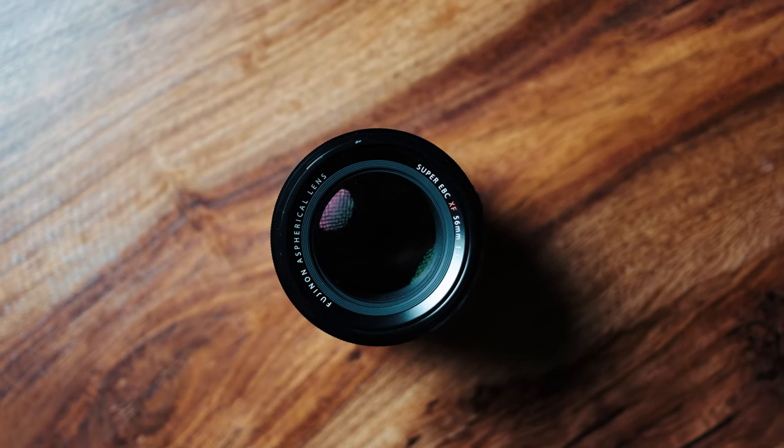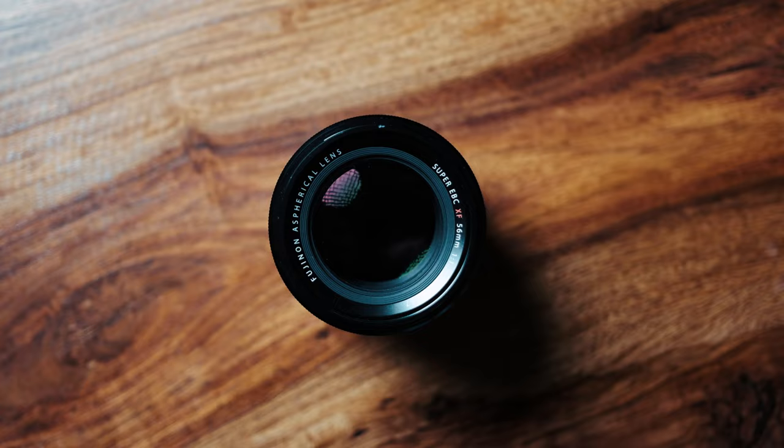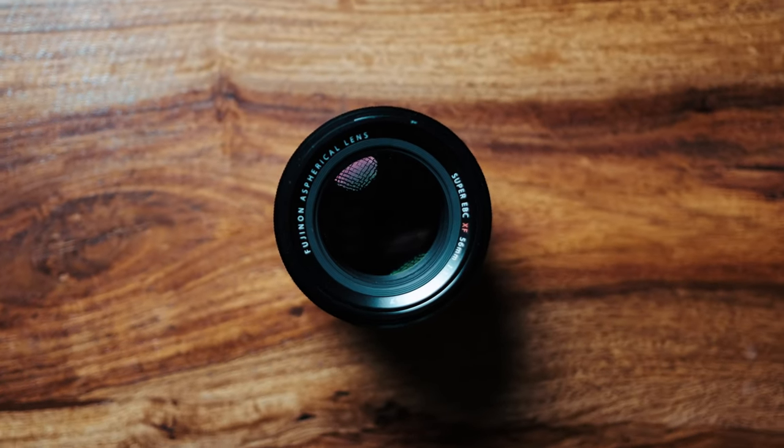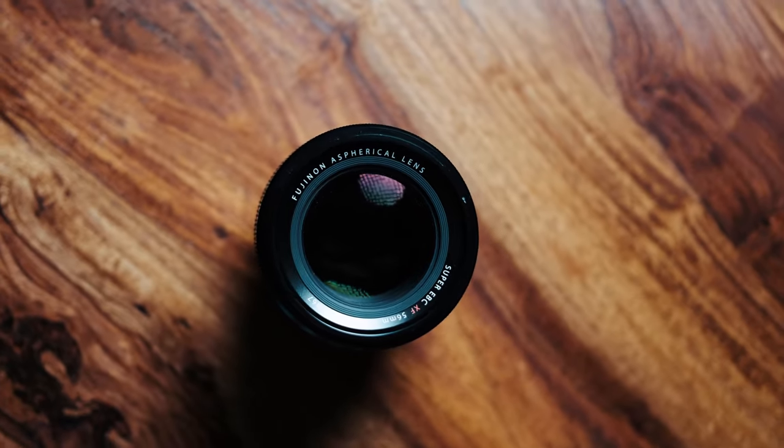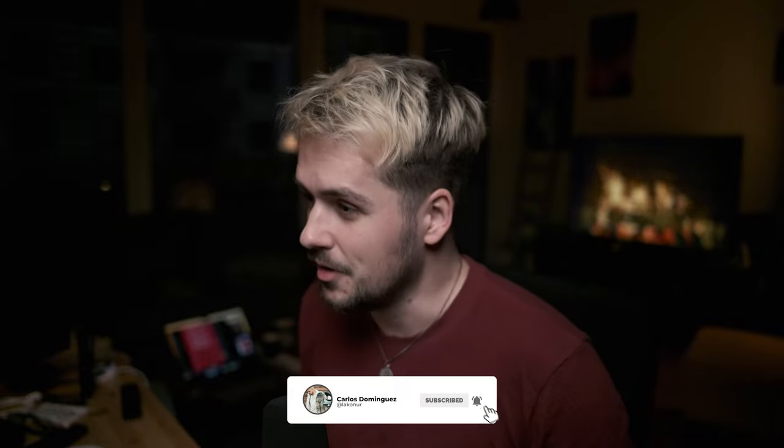Let's talk first about lenses, and let's also get this out of the way: this is not a hate video against Fuji. Probably all of the issues I've had with my Fuji lenses you could also have with any other brand. So if you're about to get angry, please don't. We're also going to talk about how well they are built — that comes at the end of the video, and I have two very good examples for that.